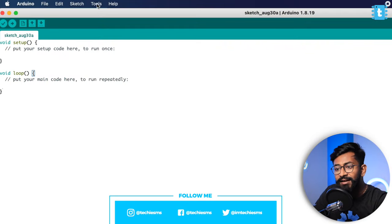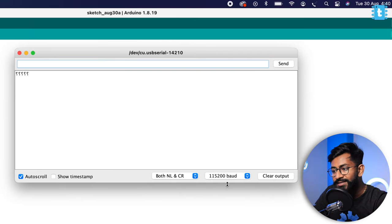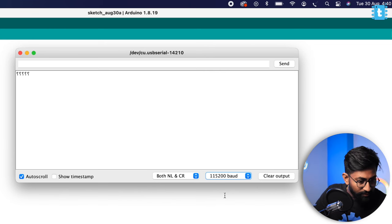After making the connection, open up Arduino IDE, select the right COM port, open the serial monitor, and set the baud rate to 115200. After doing that, press the reset button on the board.